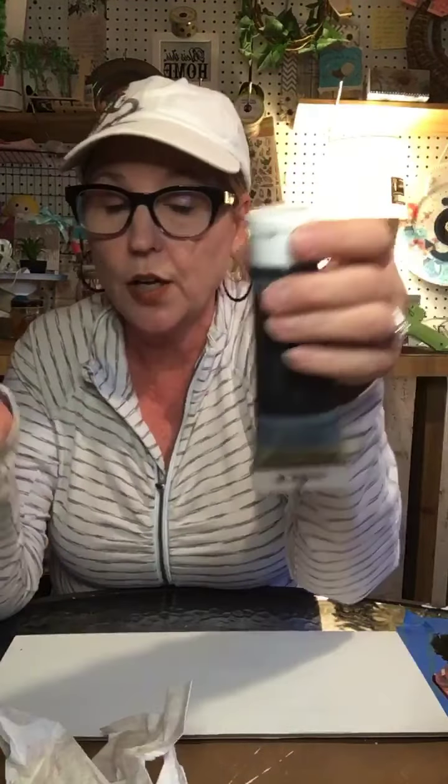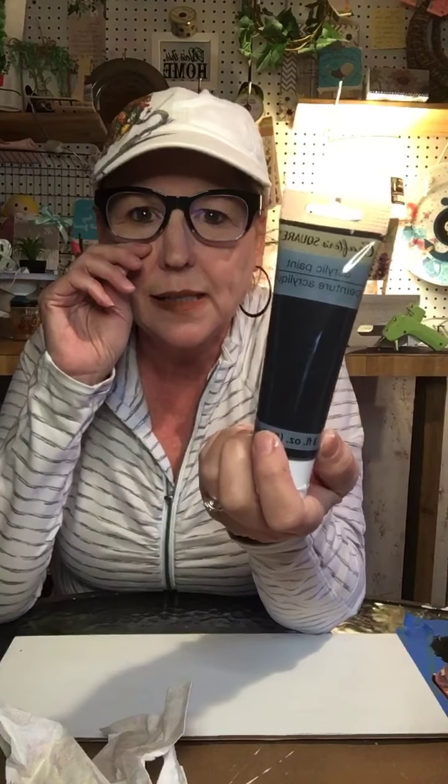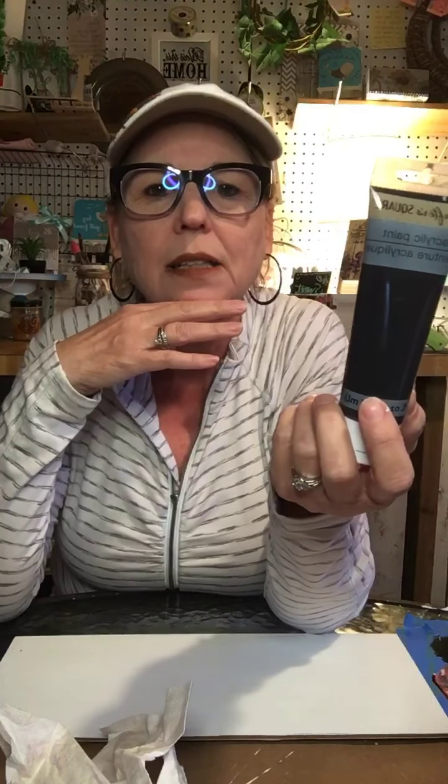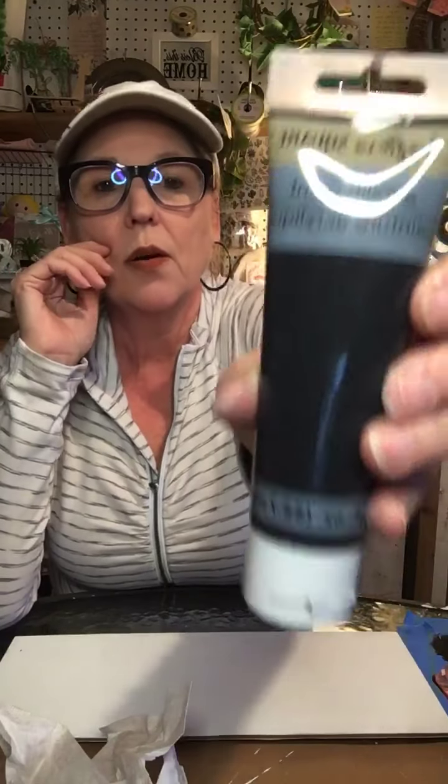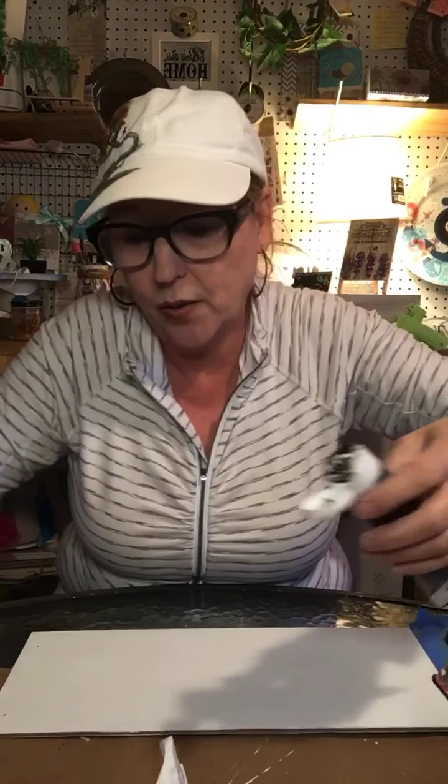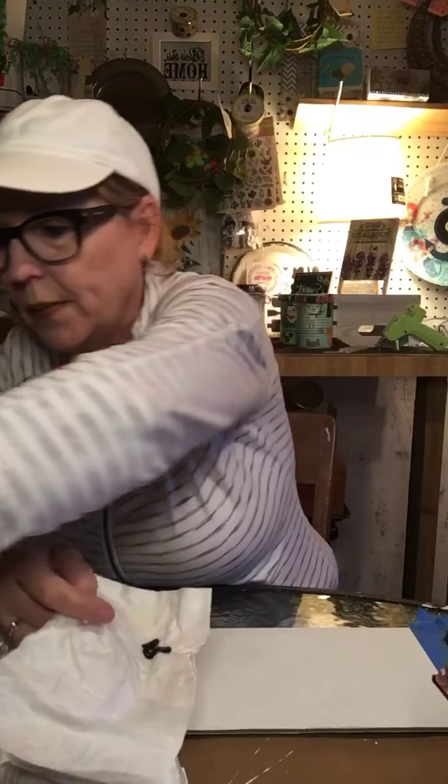This is just acrylic paint that I got from the Dollar Tree. I know not everybody digs acrylic paint, but use what you got — that's what I always say. It works perfect for me to dry brush. Dry brushing — for those who maybe don't know — is you literally just take some paint, squirt a tiny bit on a napkin, and you brush it off so there's almost none on the brush.